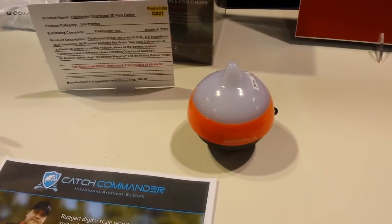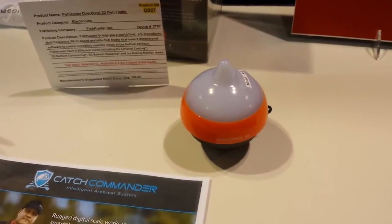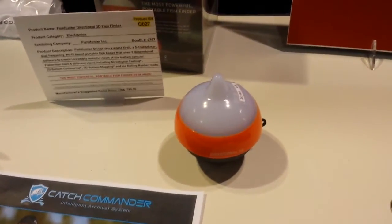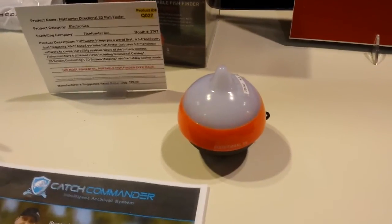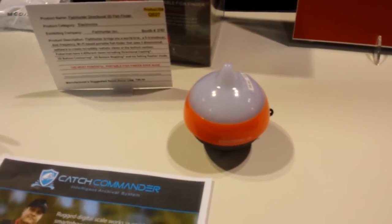It can be used in the summer or the winter. So for the ice fishing fans, you can have this down an ice fishing hole, hooked up to your cell phone, and you can see what's going on. You can actually set an alert so it will let you know when something is moving under the ice in your area. Pretty cool stuff here from iCast 2015.